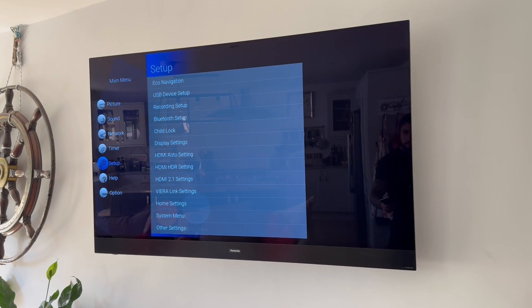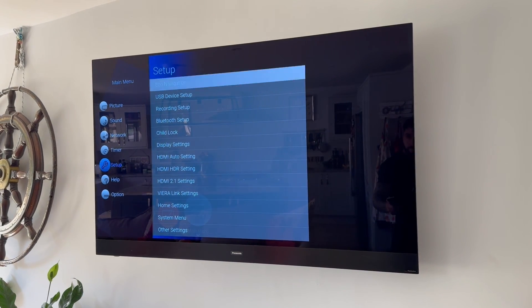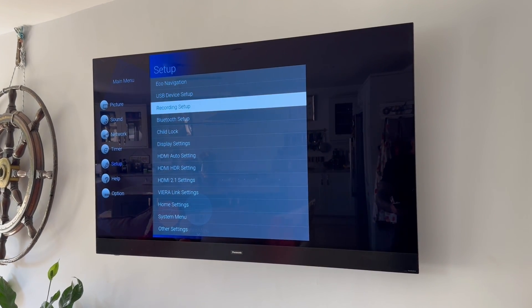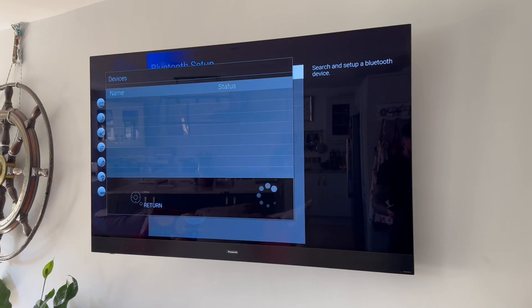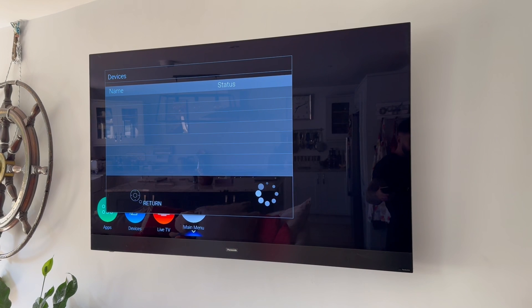Once you're on your settings menu, scroll down to Setup and click on this, then scroll over to Bluetooth on the right-hand side. We need to select Bluetooth Setup. You can then click on Devices and this will start scanning for any local Bluetooth devices.